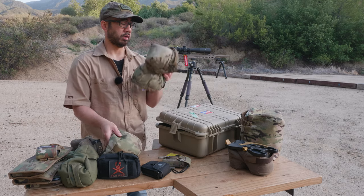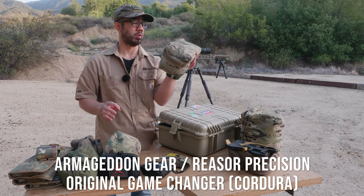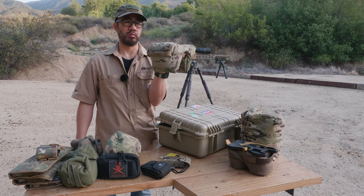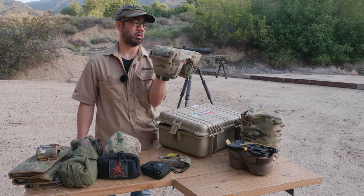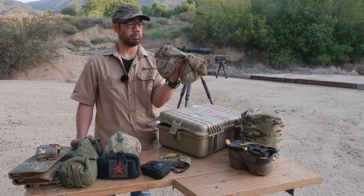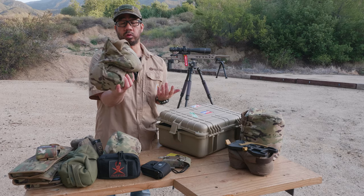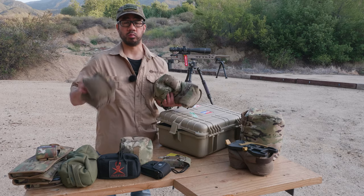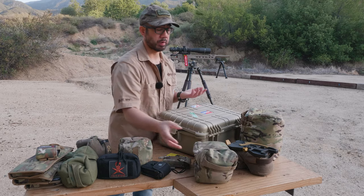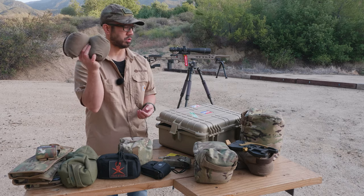Moving on, I also have the original full-size Game Changer in Cordura nylon. I use this more for centerfire — not sure why I haven't used it much for NRL 22 since it actually works pretty well and is really big. I just always gravitated toward the pint-size, but I may start using this more. I have so many bags; I try to keep it simple, but the options are there.